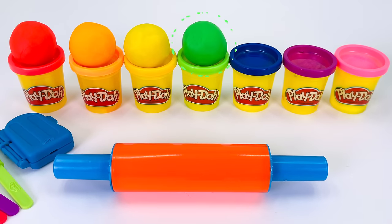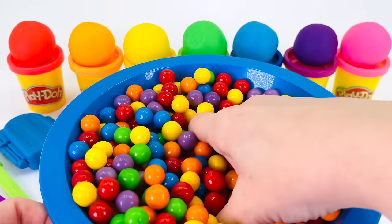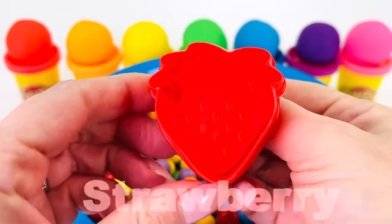Today we're making fruit and vegetable popsicles out of play-doh. What fruit or vegetable would be first? Here's a play-doh cutter in here somewhere. I found something. It's a strawberry.